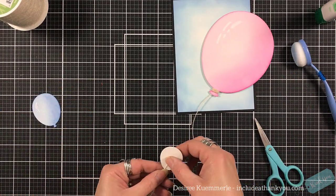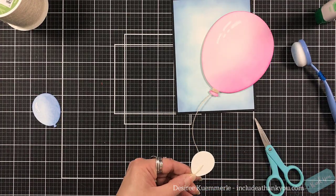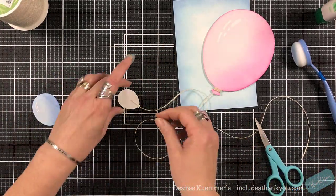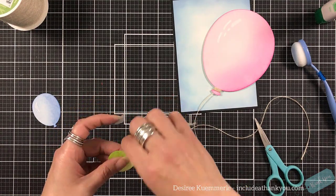I'm going to do that to each of the balloons. For the really small one, I'm just going to tape it to the back to hold it in place.